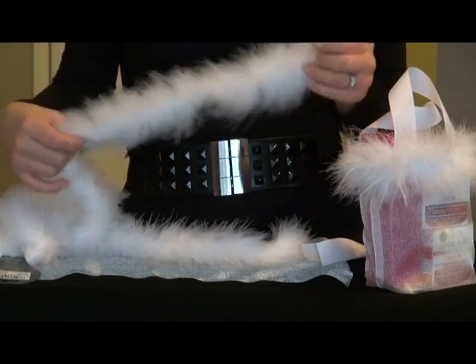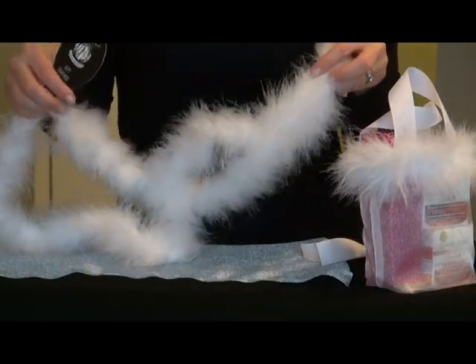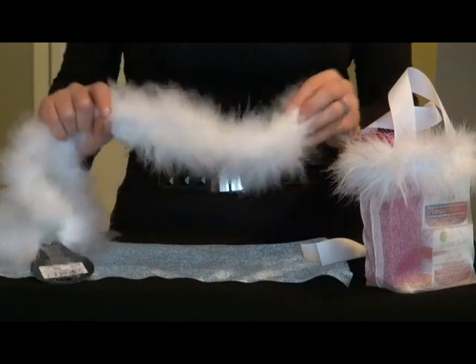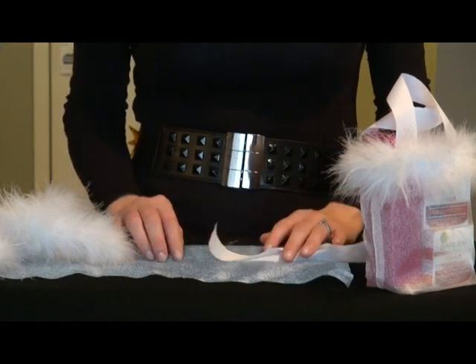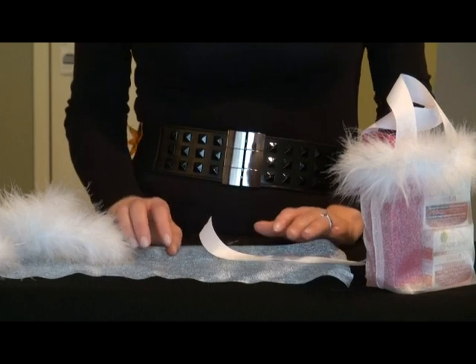And it looks like this. Mine comes in a two-yard piece, or they also have feather by the yard, so you can choose whatever you like. It takes three steps to do this bag. If you have a serger machine, it's wonderful — my machine does serging and stitching at the same time, which saves a lot of work time.